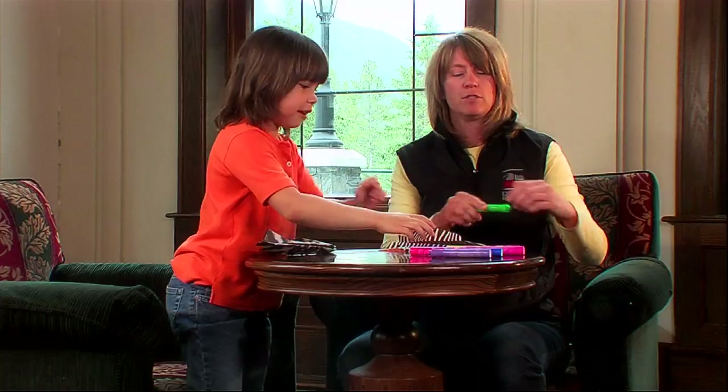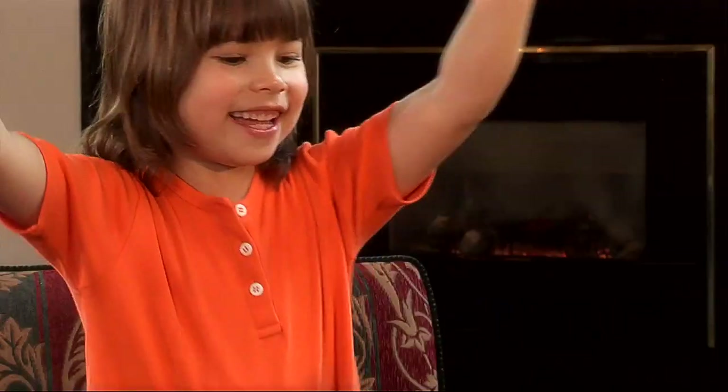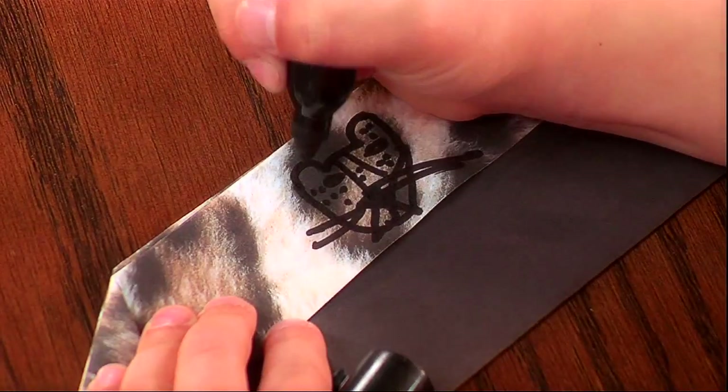Let me get some markers. Do you have a black? I do. Good. Because I need to draw a cheetah. Let's see your cheetah again. Excellent. Looks good.